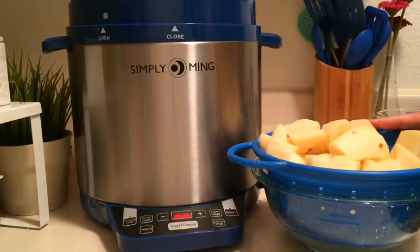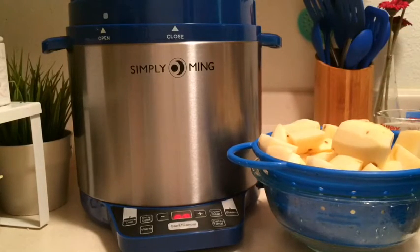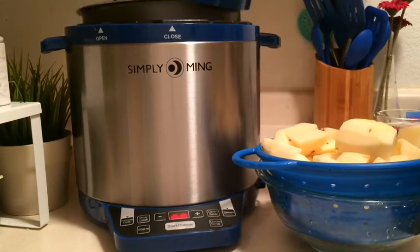The potatoes have been peeled, sliced into chunks. I usually leave them in a bowl of cold water while I'm working on them. So I've got them drained here and I'm going to get ready to put them in.